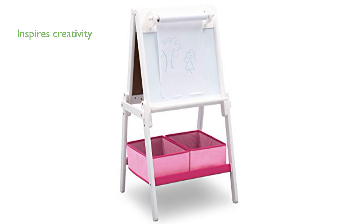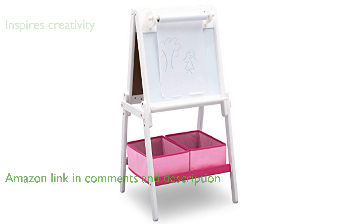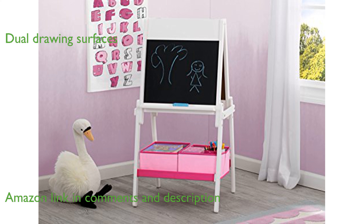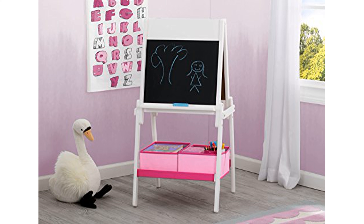The Delta My Size Kids Easel in Bianca White is designed to inspire creativity in children with its versatile, double-sided drawing surfaces. One side of the easel features a chalkboard, while the other side has a magnetic, dry-erase whiteboard, providing multiple options for artistic expression.